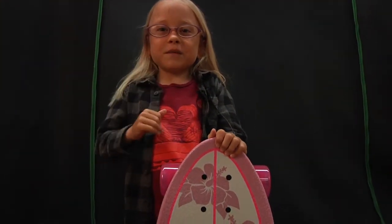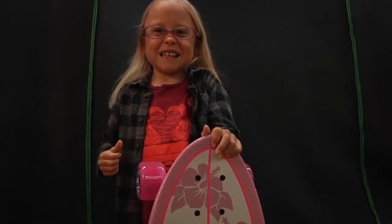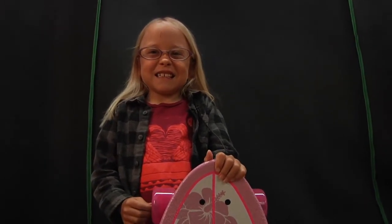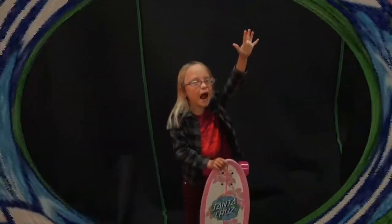And this is from Santa Cruz Skateboards and this is awesome. Santa Cruz! Yeah! That's a wrap boys!